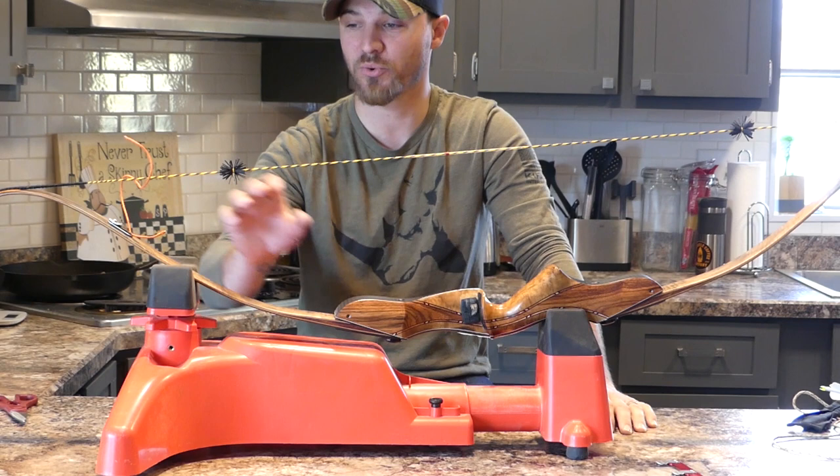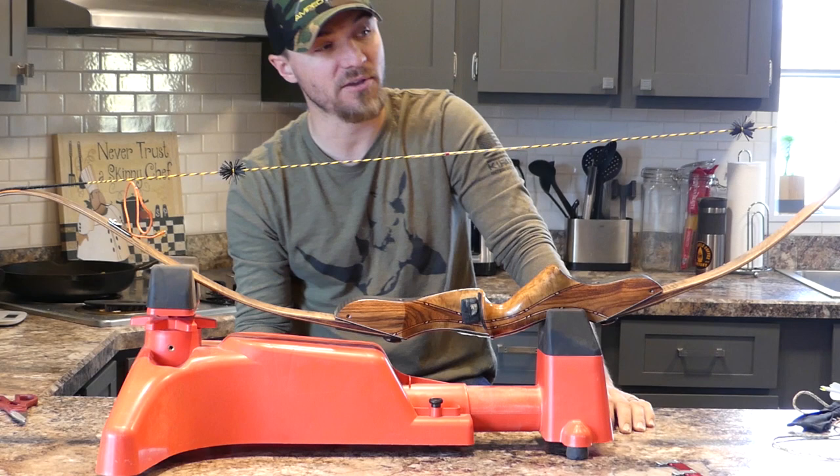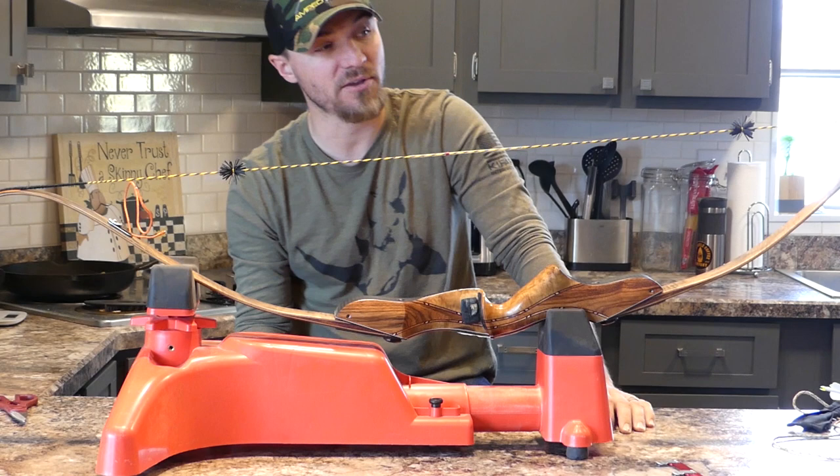I've got a baby that's starting to get upset in there so we'll probably cut this one short. I'll get this all tied in and then we'll go shoot it, see if I need to adjust my nocking point, adjust my clicker, things like that. I'll just show real quick the quiver — we'll zoom in.